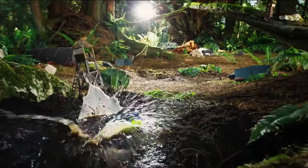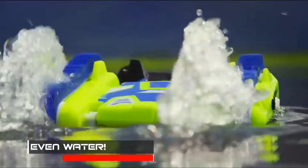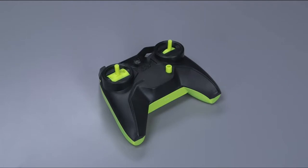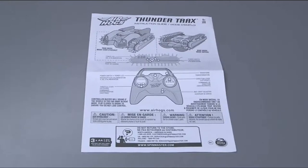Snow, mud, and with the push of a button, even water. Let's quickly go through the contents of each box so you know exactly what you're going to get. Your package should contain one Thundertracks, one remote control, one charging cable, and one set of instructions.